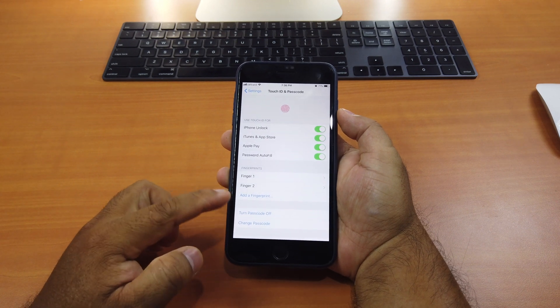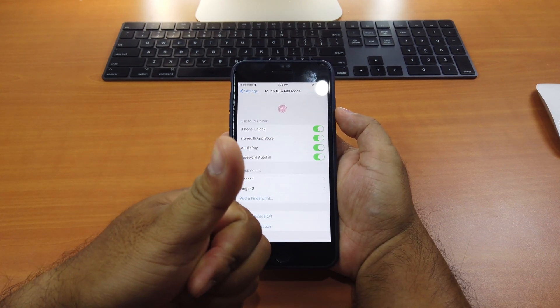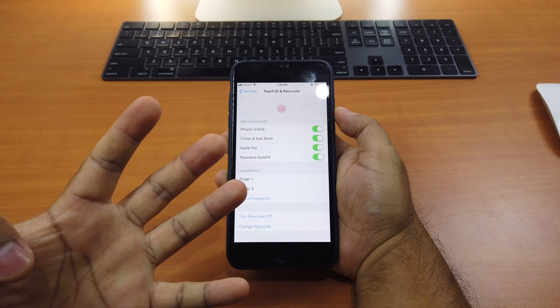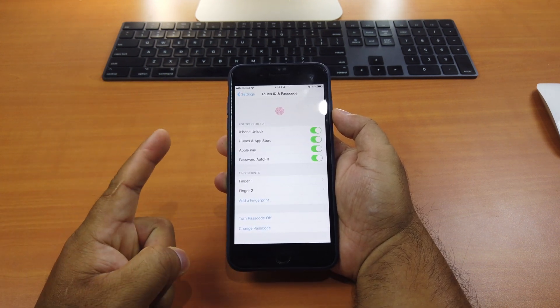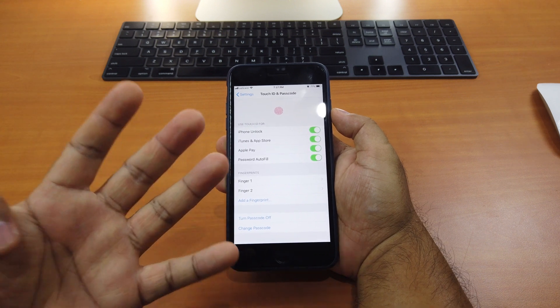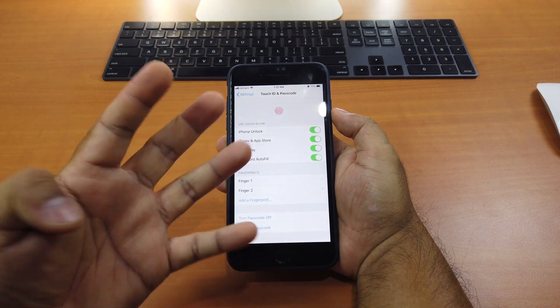Now you see I only have two fingers here. One is my thumb, and the other one covers all of these. If Apple fixes this bug, only one finger will work. But let's see if all my fingers here will work or not.